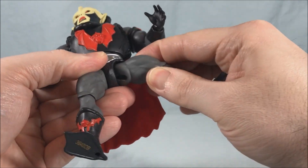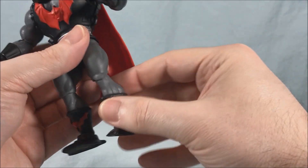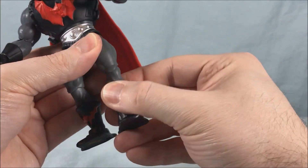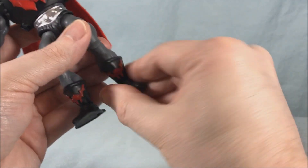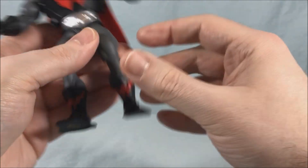Got a ball joint in the hip so you can go out to the side, a little bit of front and back — not a ton. You have a hinge and swivel in the knee. You have a boot swivel and then ankle up, back and forth, and you can rock side to side.